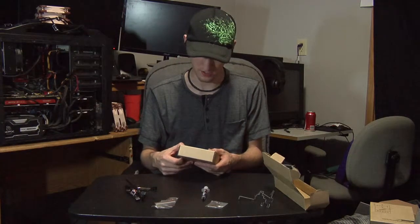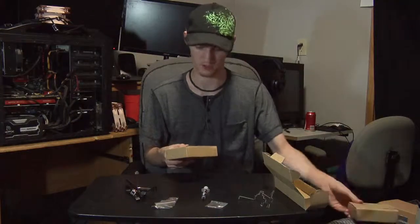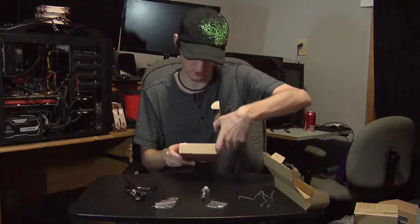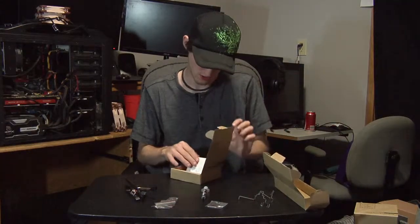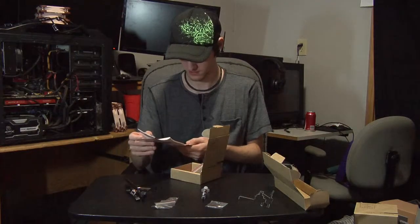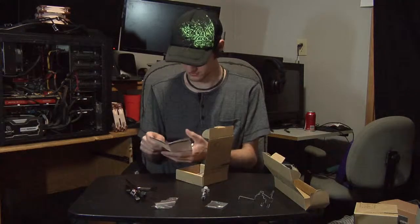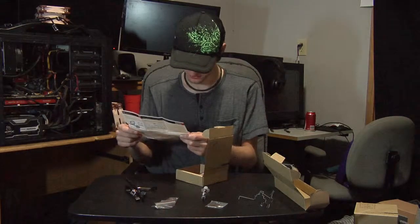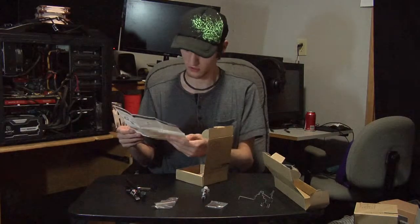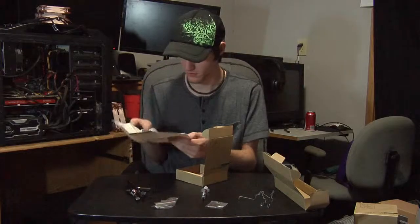Moving to the AMD mounting kit — it doesn't feel like much inside compared to the Intel one, which is noticeably heavier. The instruction booklet welcomes you to the NHD-15 and shows surprisingly few steps to mounting. It also says it uses the AMD stock backplate, so I might not even need to change mine.